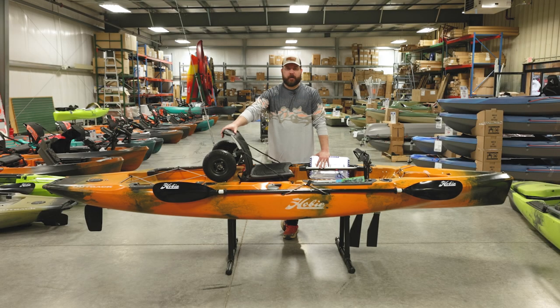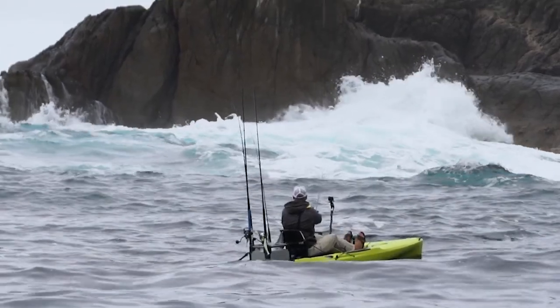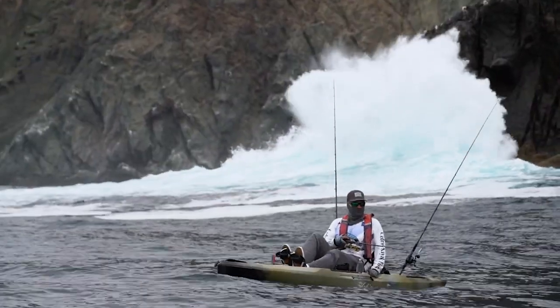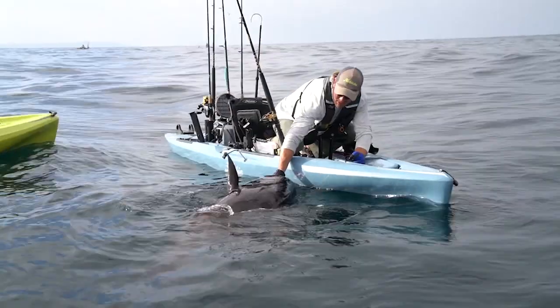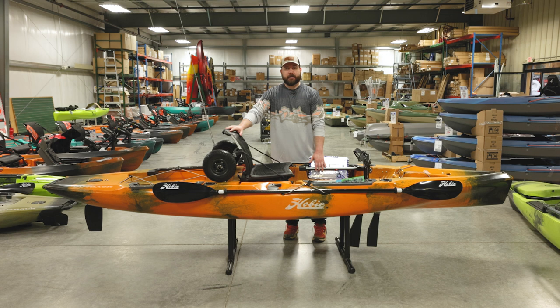Hey guys, Ben here with Vance Outdoors. Today we have another video on the new Hobie lineup at the Hebron store. This boat in particular is the Hobie Outback — it's the next step down from the Pro Angler. It's that perfect boat for fishing in a creek, getting into really skinny shallow water, or taking out in the ocean.